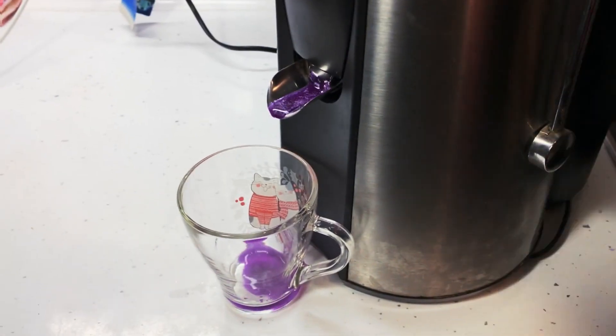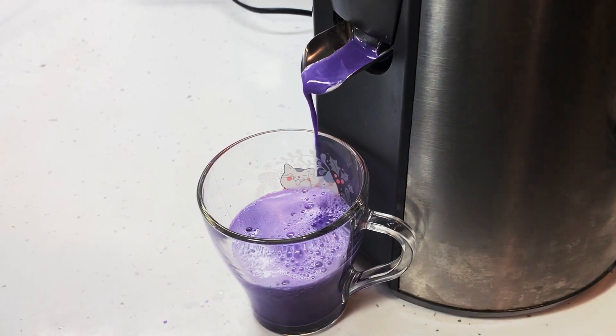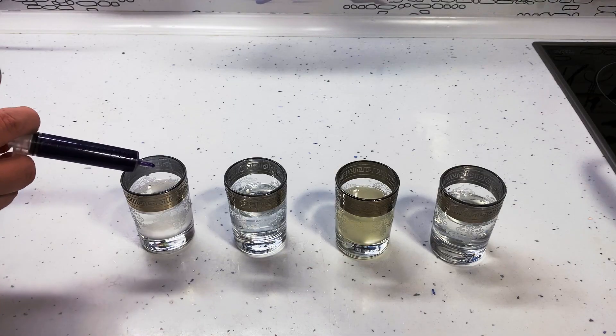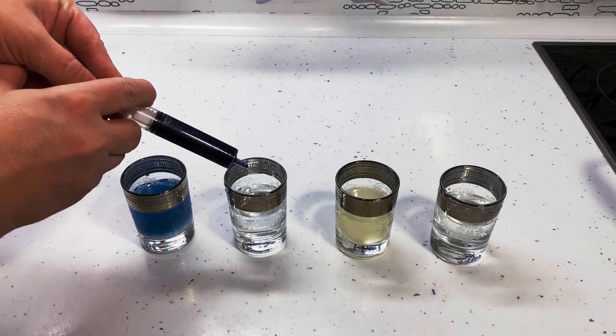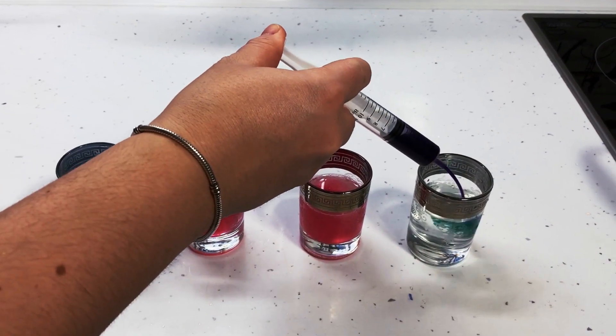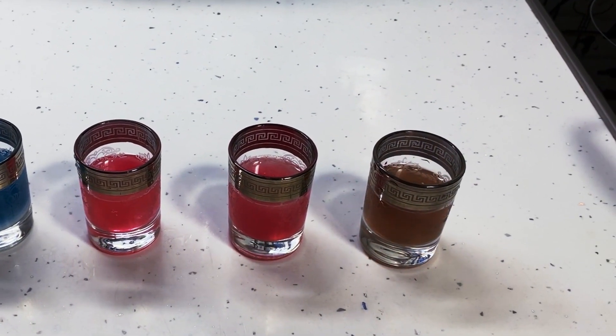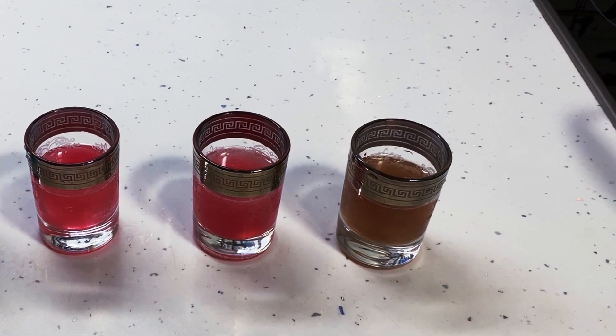If you have a juicer, you can try the same experiment with red cabbage juice. Initially, it will have a more vivid purple color, but under the influence of additional liquids, the color will change. Can you guess which color you'll end up with if you mix cabbage juice with bleach? It's almost transparent, but still has a greenish-yellow tinge.